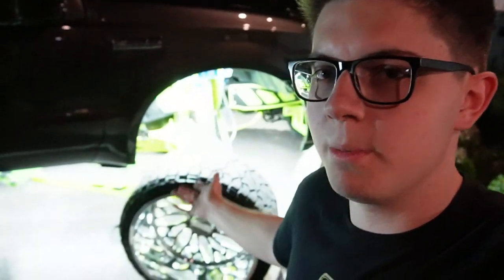As y'all can see behind me, we put some rock lights on the truck and it is crazy bright — like it's ridiculous. All of those are DB Auto Light rock lights. I do have a discount code for those: it's HAWK10. Go to dbaautolight.com, use code HAWK10 for 10% off.